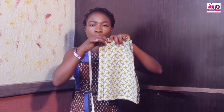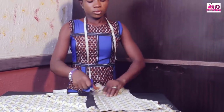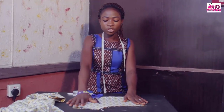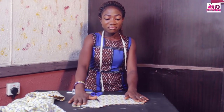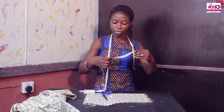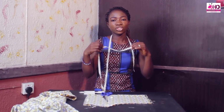Now let's move to the next stage. We want to cut out the neck of our material. You can always decide what you want for the neck — you can make it a round neck, a V neck, a Kano neck, or a square neck. You can always decide that yourself. But what I want here is a Kano neck. You can always decide how wide you want the neck of your material or your style to look like.